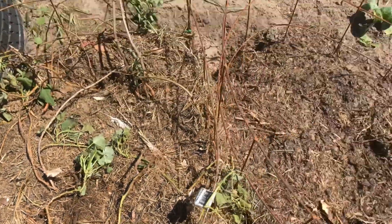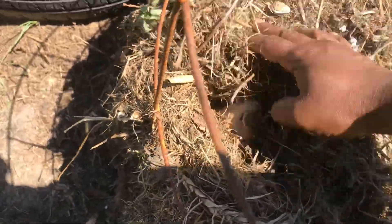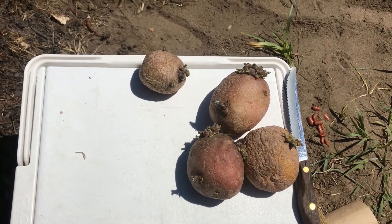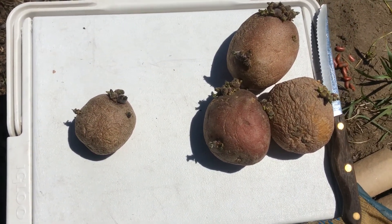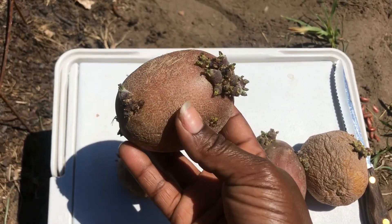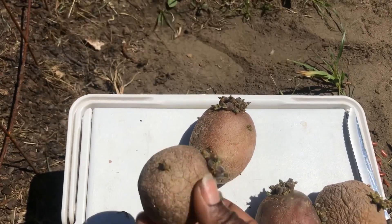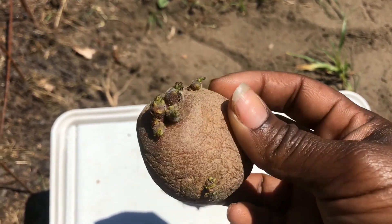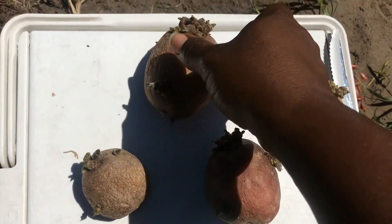I just dig it back into the soil, cover it a little bit, and as it grows I cover more and more. Then you wet them. For potatoes that are small like this, I don't bother to cut them — I just plant them whole as is, because you're going to get a good yield from it.